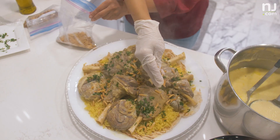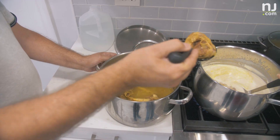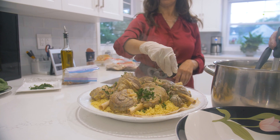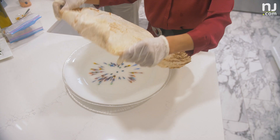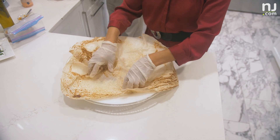The dish we're making is mensaf. Mensaf is an authentic Jordanian dish made out of lamb, yogurt, and rice, and then garnished with parsley, pine nuts, and almonds. Some people add a layer of bread at the bottom, and some people don't.